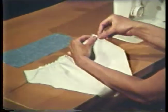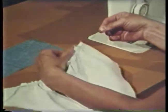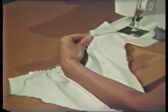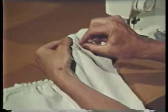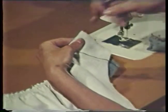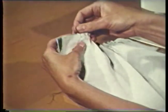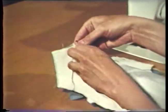Grasp the three threads all at one time and draw up the fullness. Usually the bobbin threads are easier to pull. Pull up the approximate amount to be gathered. Pin the gathered edge to the straight edge, matching the notches and other necessary markings. To anchor the threads at the ends of the gathers, simply wind them around a pin. This way you can gather right up to the pin without losing the fullness. Distribute the gathers evenly, then pin the two layers together at regular intervals.